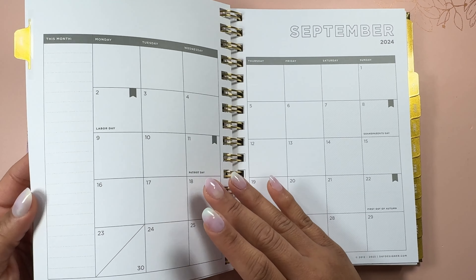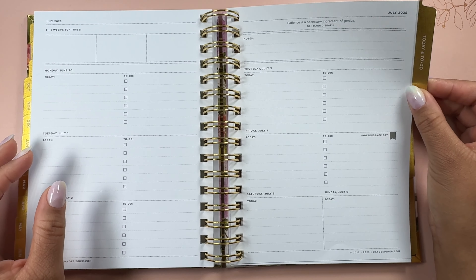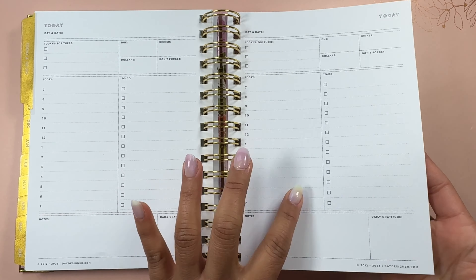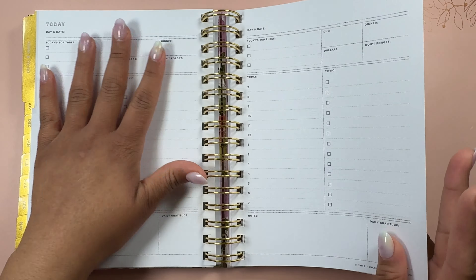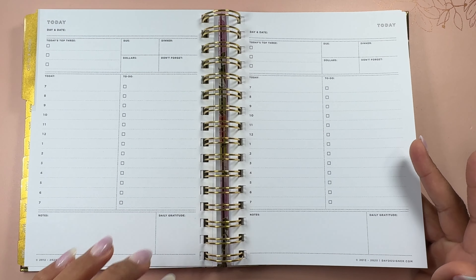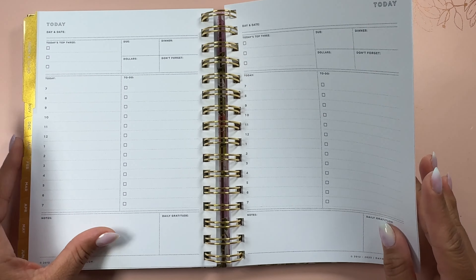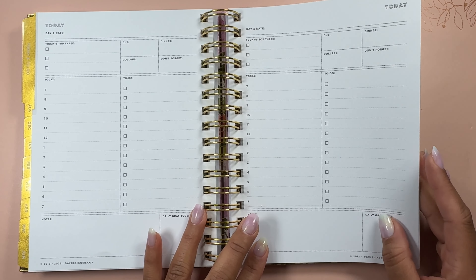With that being said, we then move into the end of the year. There's a section that says today and to-do, which has an actual daily layout. There are about 30 or so pages of daily layout. So if you're having a really busy day and need extra space, you can flip over to the today and to-do layout and use this section. I really like that they have this option. Day Designer also has a daily planner, so if you're not into the weekly view but like the idea of a daily layout, you can definitely check out their daily planner, which I'll link in the description below.